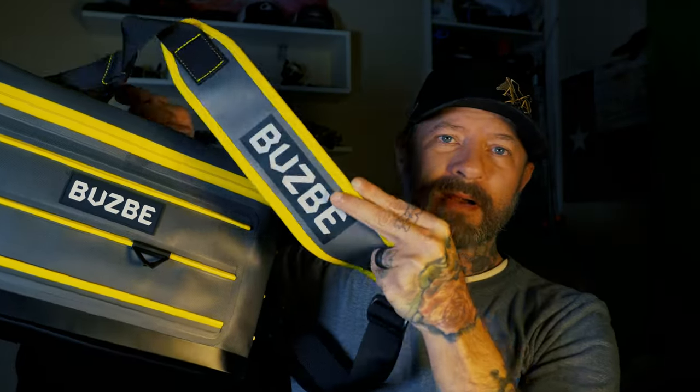It's also waterproof, which is really nice, so my tackle boxes are safe inside. It has handles and also comes with a really nice strap, which makes it convenient to carry around. If I go from one boat to another, or I'm doing a different type of fishing rather than cramming tackle boxes into a backpack, I've got a bag for them now. I can throw it over my shoulder with all my tackle and keep everything organized.